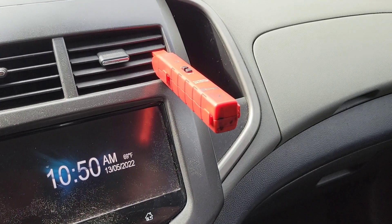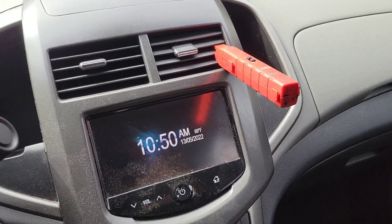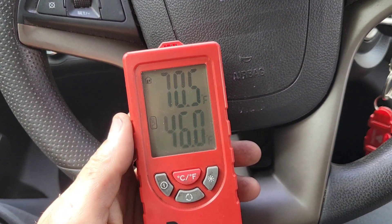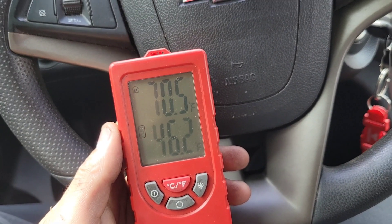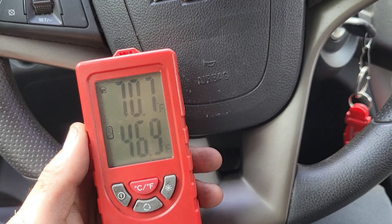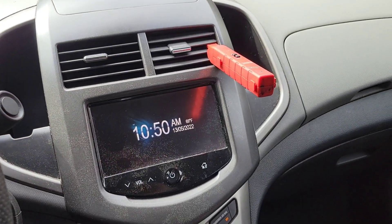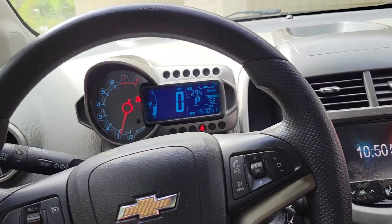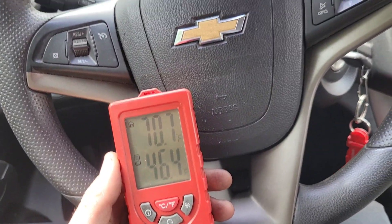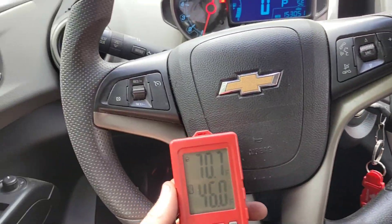I have my temperature sensor here to detect the temperature of the incoming air — so far we have 46 degrees Fahrenheit. I'm going to take it out for a test drive and see if it goes any lower, probably down to 44, 43, maybe 42, and verify that we have installed the compressor correctly. Make sure you subscribe to my channel, leave any comments in the comment section — I really appreciate it, thank you so much.